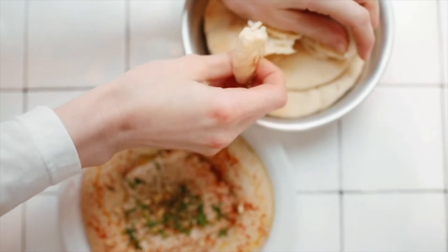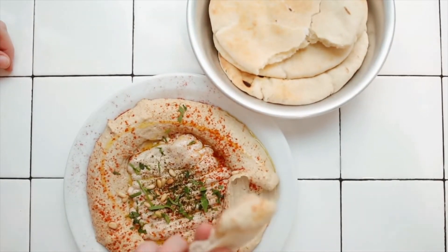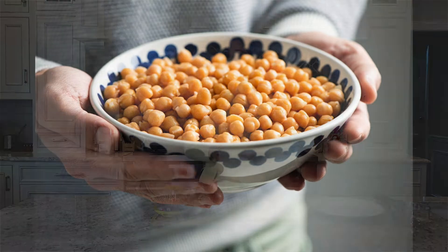Hummus is a staple at pretty much any event, but today we're actually not using it as a dip. Hummus is made with ground chickpeas and tahini — ground sesame seeds. Chickpeas and legumes are rich in fiber and protein, so they'll give you plenty of satisfying energy. Ready-to-serve dips like Sabra hummus or even guacamole make entertaining so much easier.